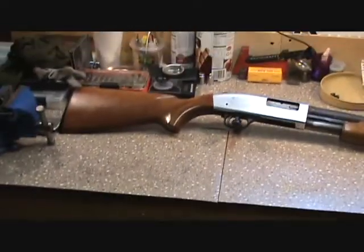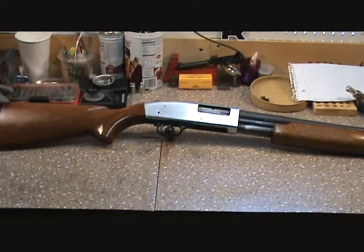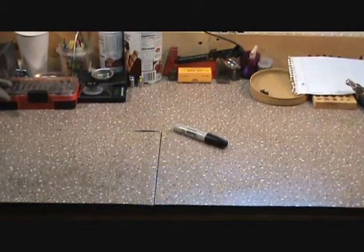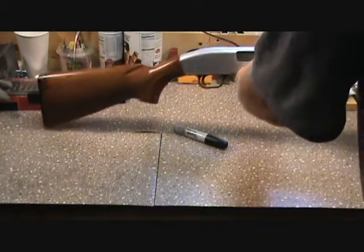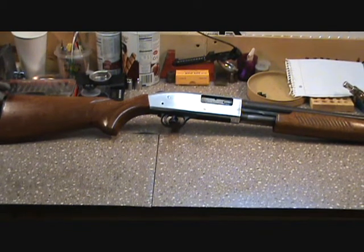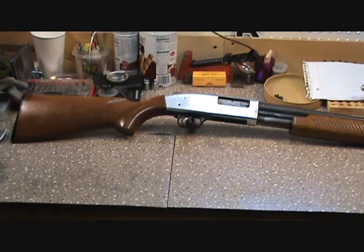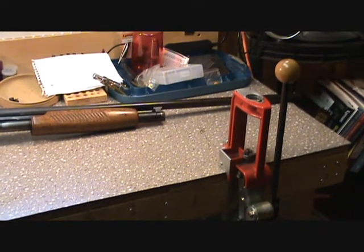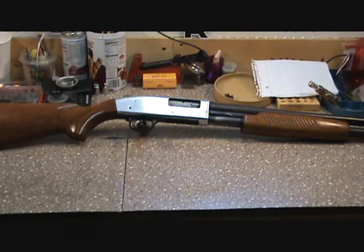We're fixing to get this project started. The very first thing we're going to do is strip this thing down. This is essentially a Mossberg 500 — it's the Revelation brand, another one of those guns put out by Western Auto. Basically it's a Mossberg 500 receiver that was scroll-marked with the Revelation logo on it. For all intents and purposes, it's a Mossberg 500.